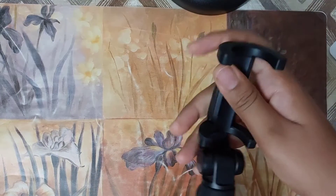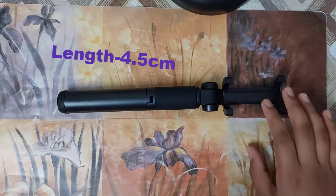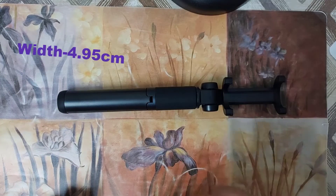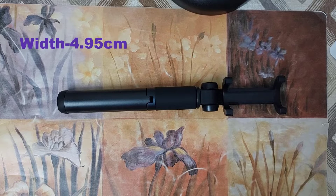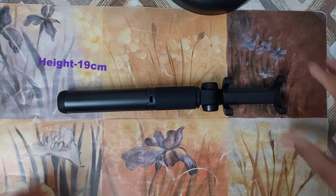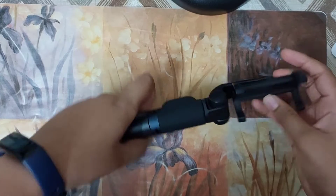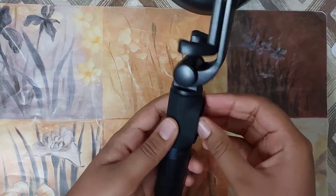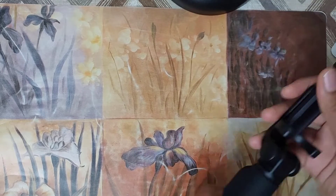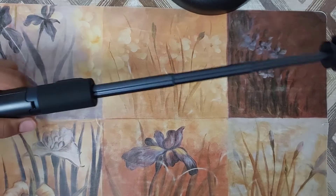Now let me talk about the selfie stick. The length of the selfie stick is 4.5 centimeters, the width is 4.95 centimeters, and the height is 19 centimeters. The material of this tripod is aluminum alloy, and the rod can be stretched up to 42 centimeters.